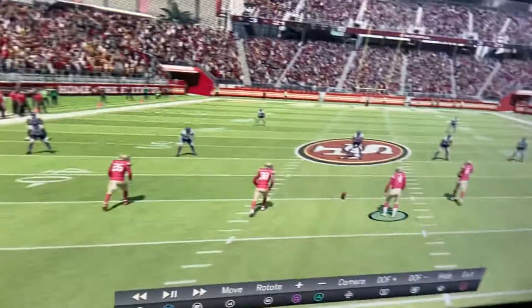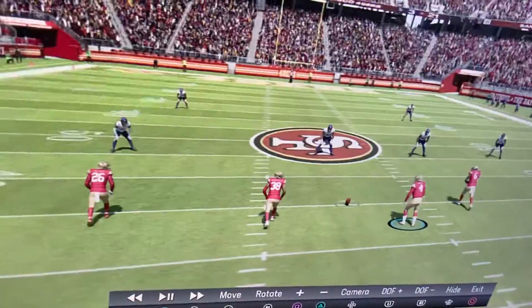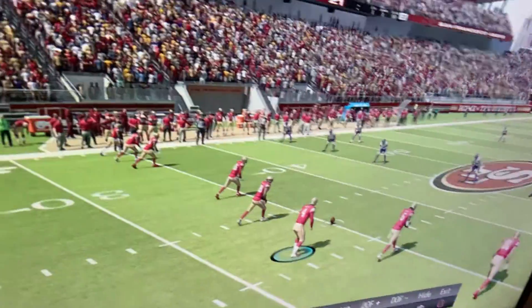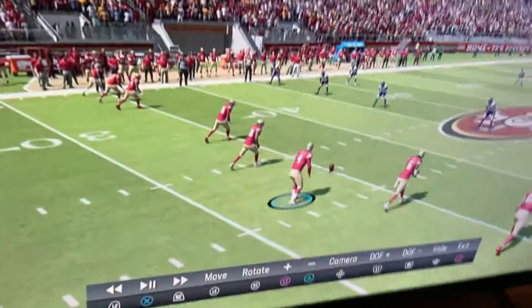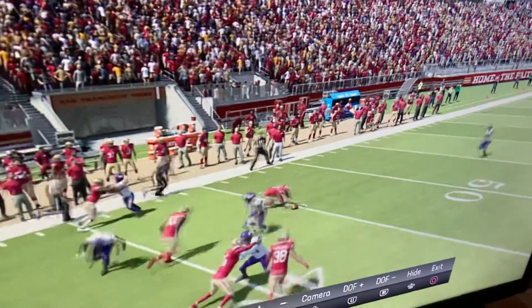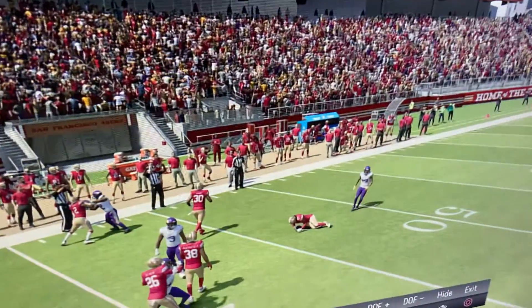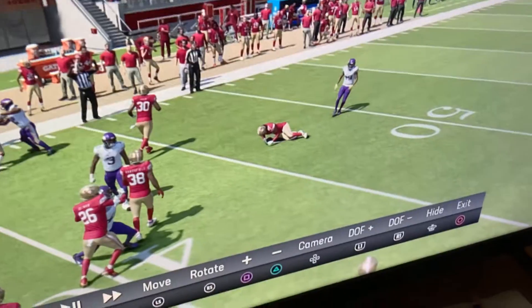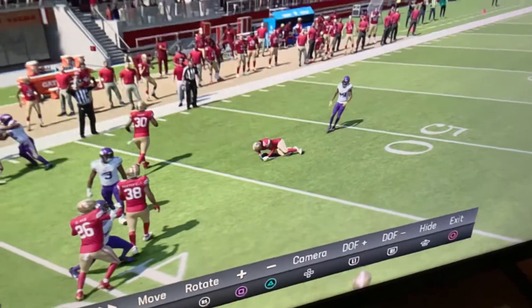The onside kicks are insane — this is so easy. What you're gonna do is kick speed onside, then click low kick. Watch what happens: he drops the ball and then you go pick it up. You got the ball back. I'm beating the crap out of the Vikings, by the way.